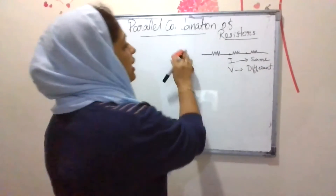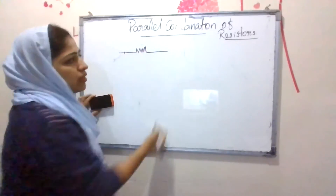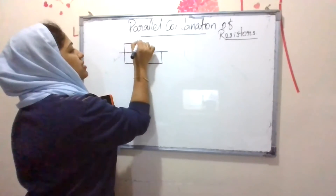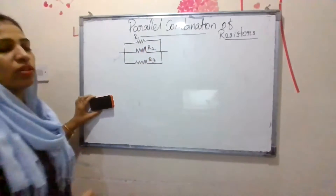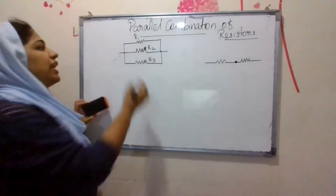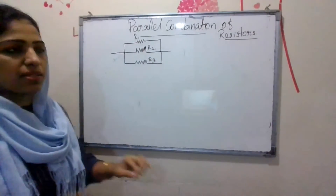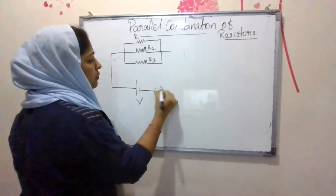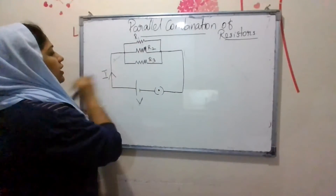In a parallel combination of resistors, we connect resistors in parallel. One resistor has two ends, and these two ends are connected to the second resistor and the third resistor. So we have R1, R2, and R3 — the first, second, and third resistors connected together. This interconnection is called the parallel combination of resistors, and a potential difference is provided across them.